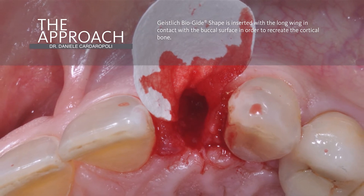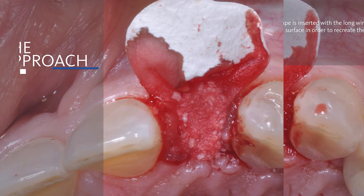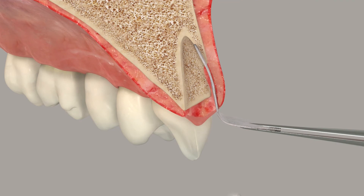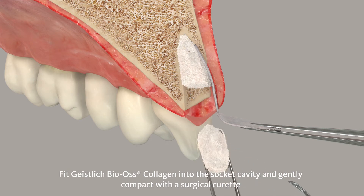we insert the Bio-Gide membrane with the long wing of the membrane in contact with the buccal side of the alveolus. As we can see in this image, we have the long wing of the Bio-Gide membrane in contact with the buccal side of the socket.